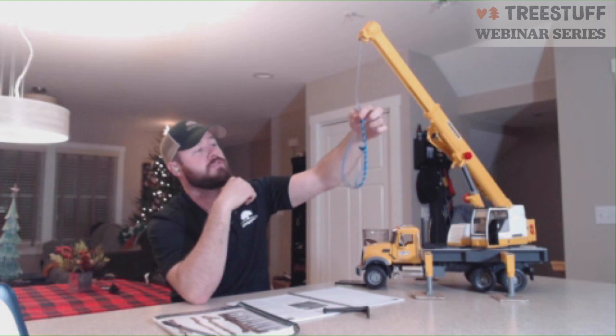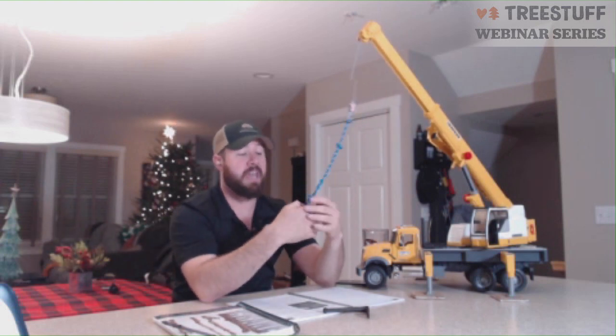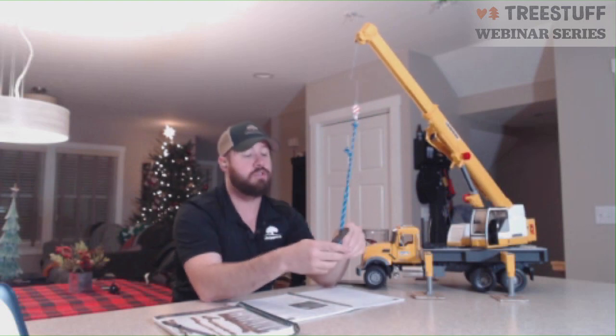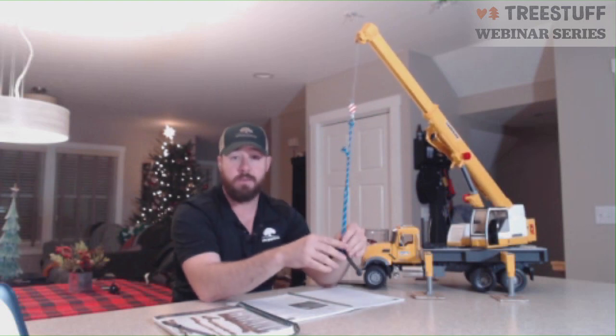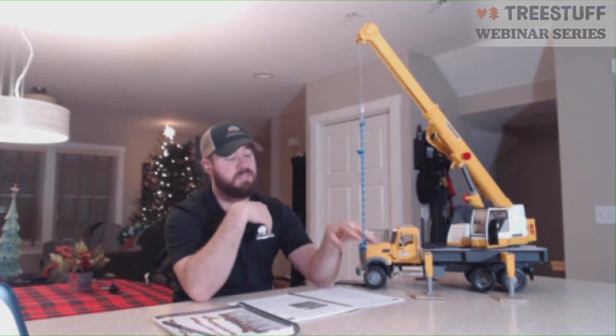The majority of what we use our slings for is in the choker configuration — whether using a regular shackle to choke something off, a soft shackle, or a knot of some form, such as a running bowline or a closed clove hitch. Some way in which you're creating a bend on the rope at one position, one termination — that's considered a choker.